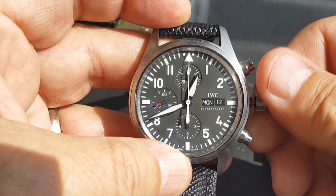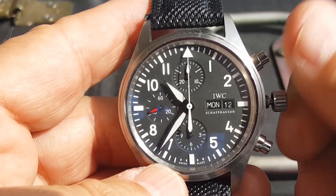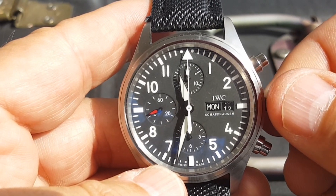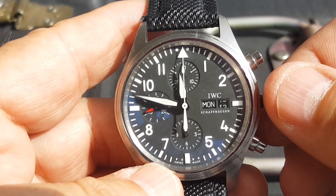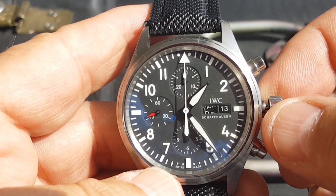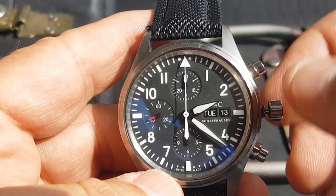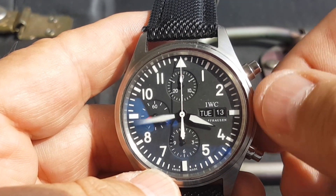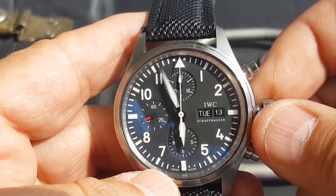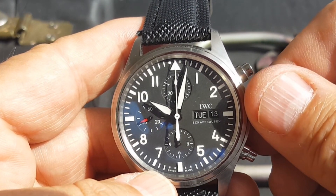A real 371701 — okay, so we're back. See how the date flips over? It starts at about 11:30. That goes pretty fast. The day itself changes at about almost 2 a.m.